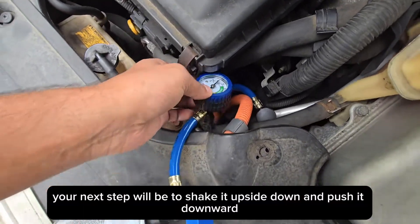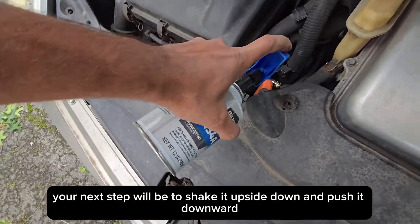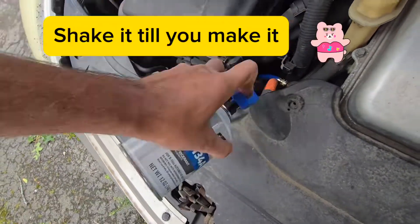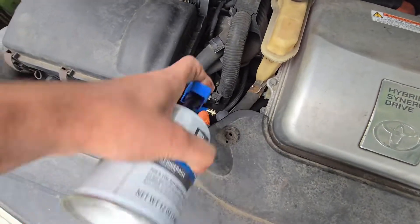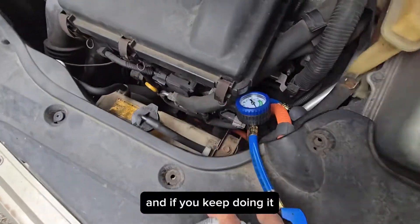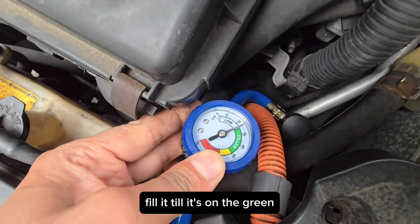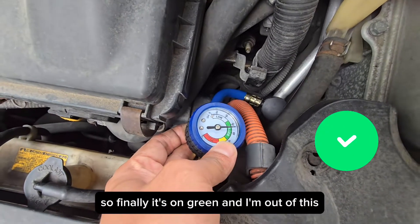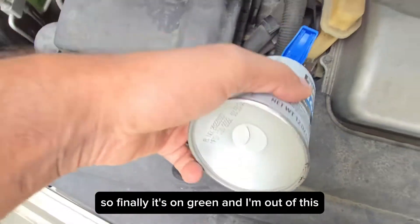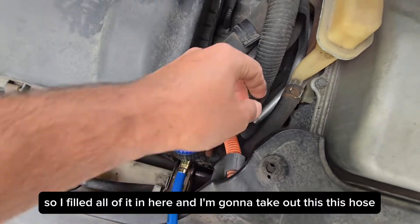Your next step will be to shake the can upside down and push it downward. Keep doing it and fill it until the gauge is in the green. Finally, it's on green and I've used up all of the refrigerant — I filled all of it in.